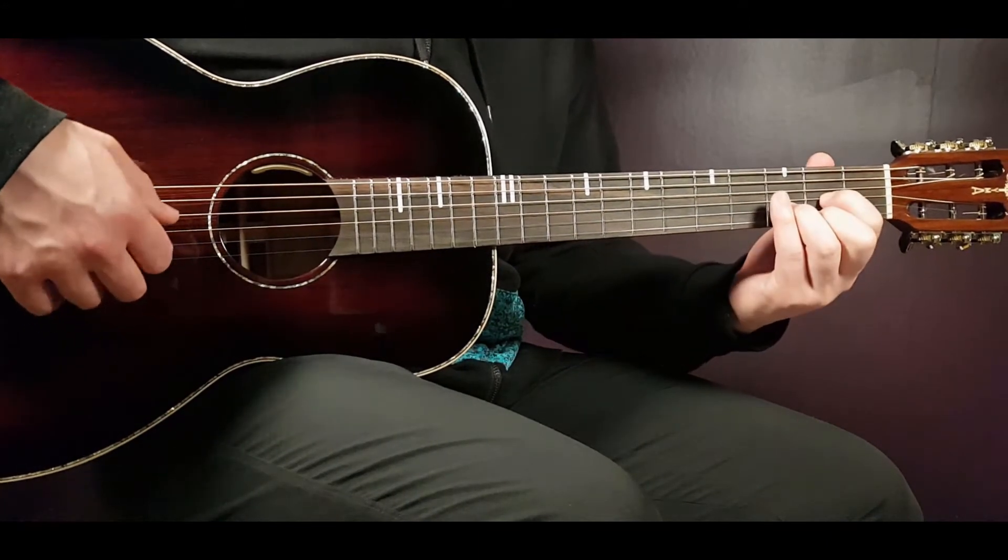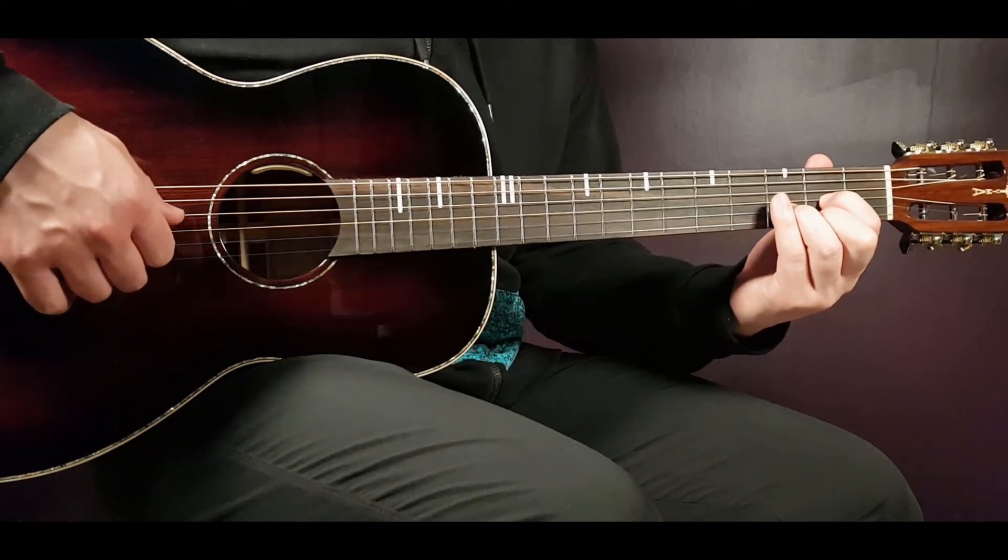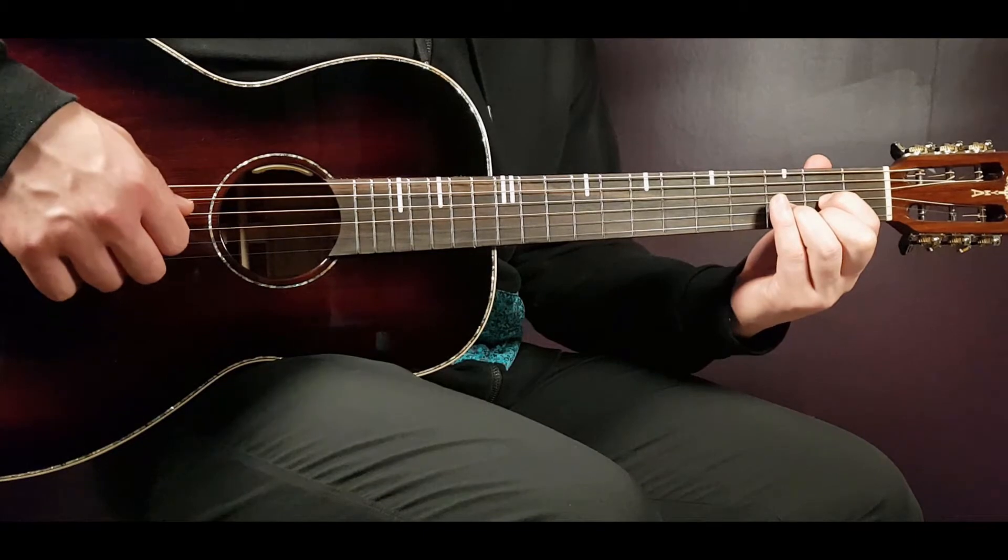The final chord is the D: open D, second on G, third on B and second on E.